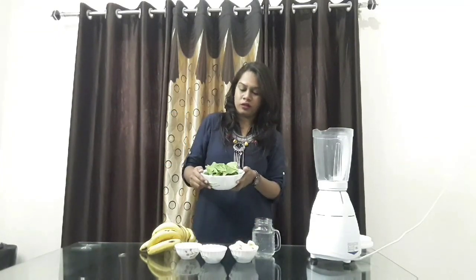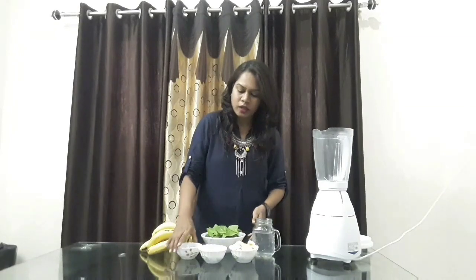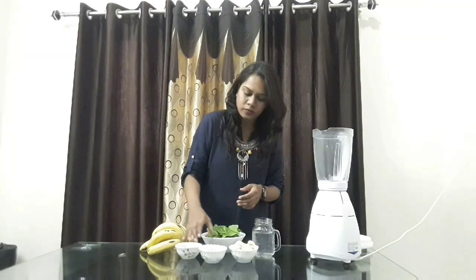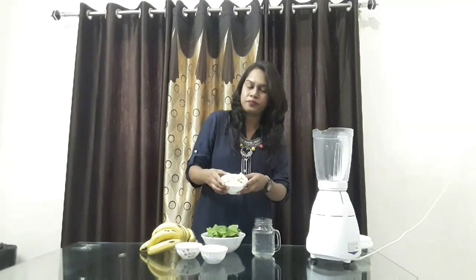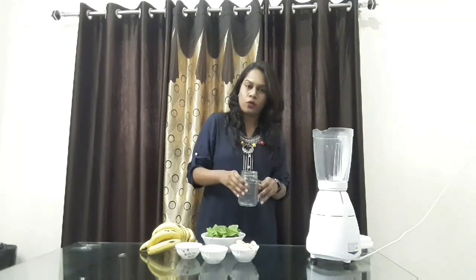So now let's get into the process. The ingredients we need are a bowl of spinach, neatly washed, and a few sliced ginger, deseeded dates for adding some sweetness, a bowl of bananas, and some coconut water to blend them all in.